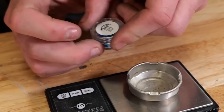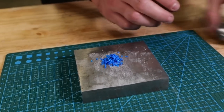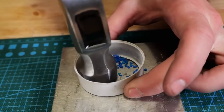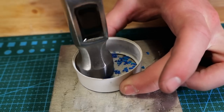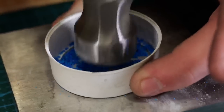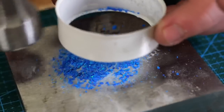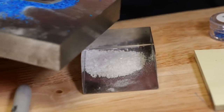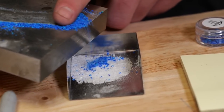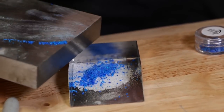As we're crushing the azure blue opal, we are hoping for a fairly fine crush. We don't want any of the pieces of the blue opal to be too large. We want mostly small pieces that you just catch glimpses of every once in a while throughout the ring. It's okay to have a couple of big pieces, but for the most part we want it to be smaller pieces distributed throughout the ring.